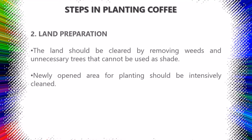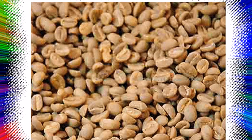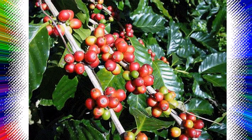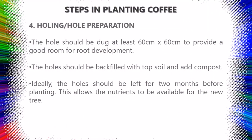Step three: Field layouting — the layout of the field should be prepared following the recommended planting distances. For Arabica: 2m x 2m monocropping, or 2m x 3m or 2m x 5m if vegetables will be intercropped. For Robusta: 2m x 3m if monocropping, or 3m x 3m with intercrops. For Librica and Excelsa: 3m x 4m monocropping, or 4m x 4m with intercrops. Step four: Hole preparation — the hole should be dug at least 60cm x 60cm to provide a good room for root development. The holes should be backfilled with topsoil and compost. Ideally, the holes should be left for two months before planting to allow nutrients to become available for the new tree.